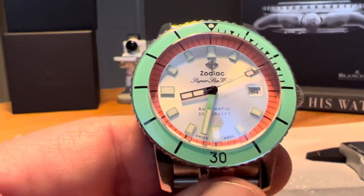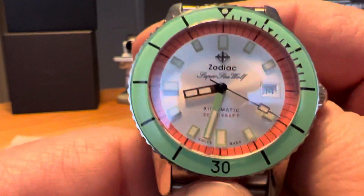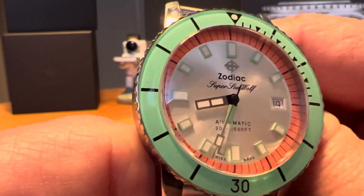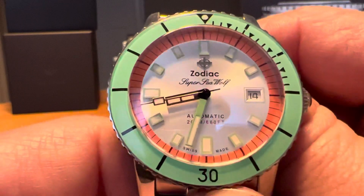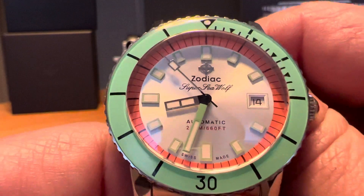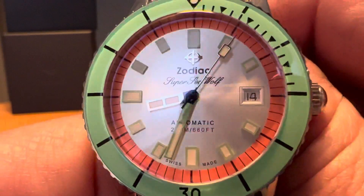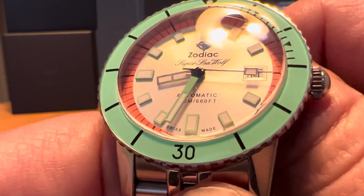Let's take a closer look at the dial. This is a domed sapphire crystal with inner AR coating. You can see that gorgeous sunray silver dial — absolutely love the dial on this watch. Your minute track all the way around is the same color, basically like the inside of a watermelon. Then your bezel is the color of the outside of the watermelon. You've got your applied Zodiac logo at 12 o'clock with the Zodiac name under it, then Super Seawolf in nice script writing, automatic and the water rating above the six, and of course Swiss made. Date window at 3 o'clock looks really good on the dial. You have applied markers at all hour positions, and your minute hand kind of matches the color of the bezel.